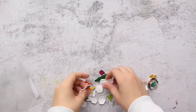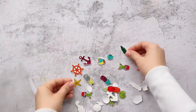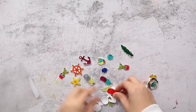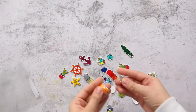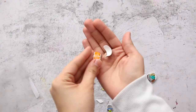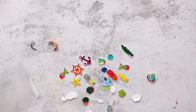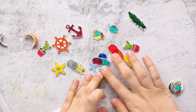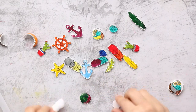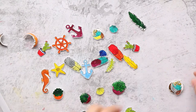Here are all my shrink foam pieces — they are so cute! Sometimes one or two pieces might go wrong but that's fine. Let me zoom in. So cute! Now let me prepare my resin and we'll see what we're going to do.